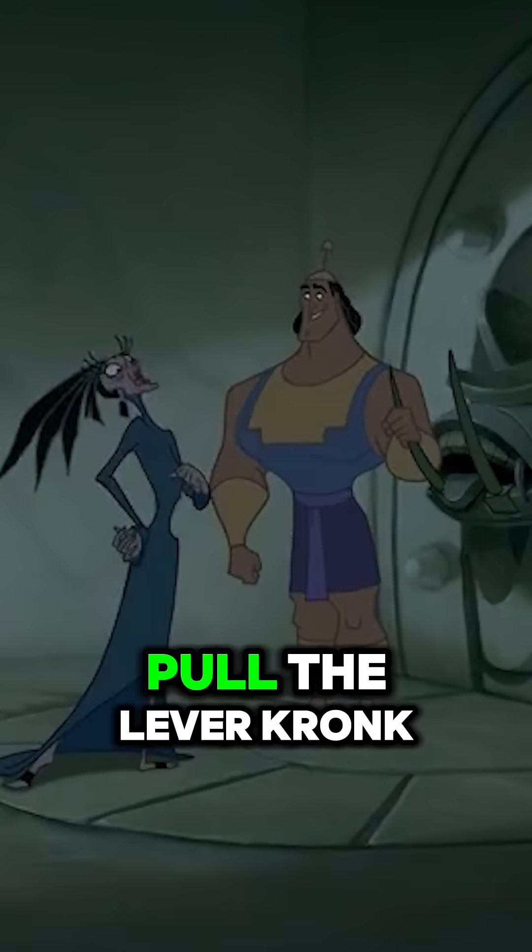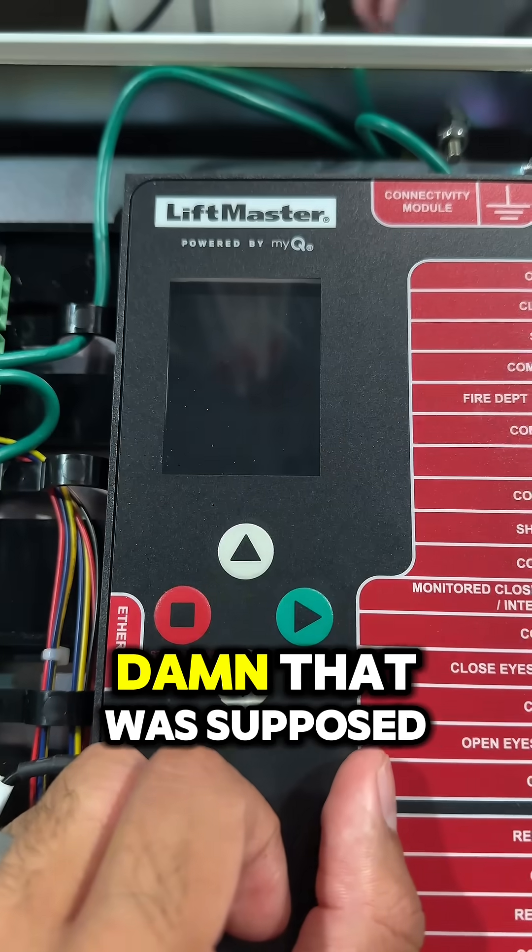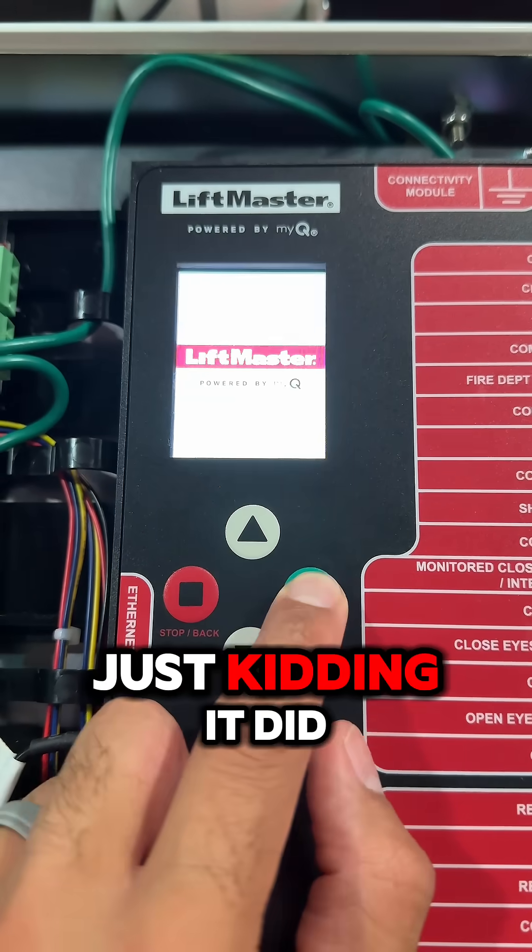Now it's time to turn it on. Pull the lever - crunk. Damn, that was supposed to work. Just kidding, it did.